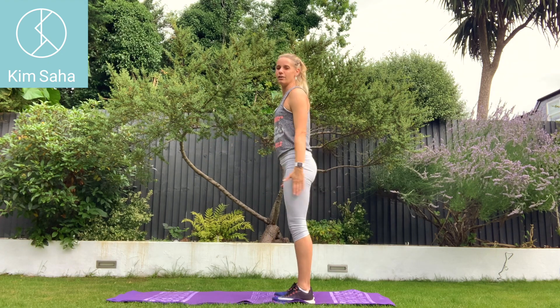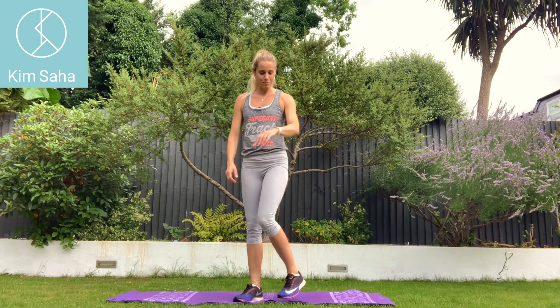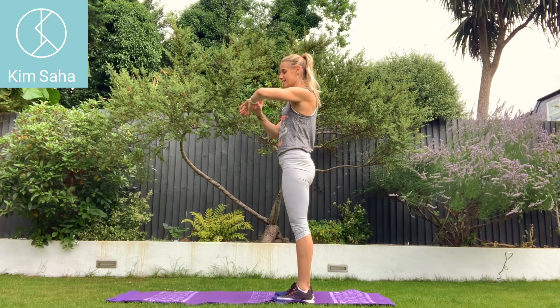As high as you can — the higher you try and get the arms, the harder it is, I promise you. So we have 30 seconds. I'm going to stay side on.